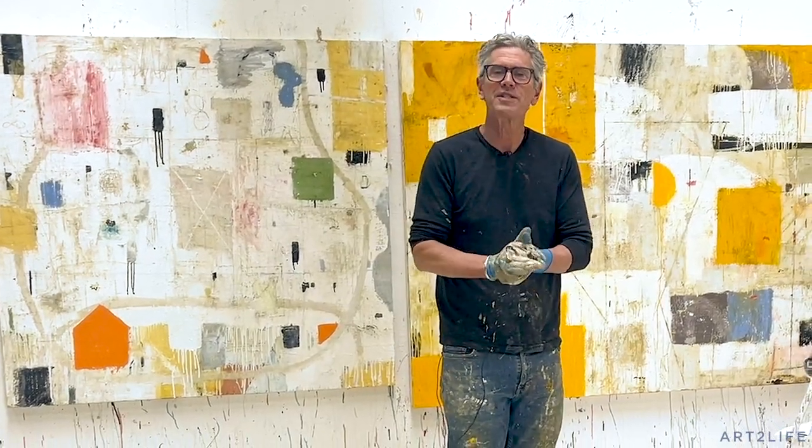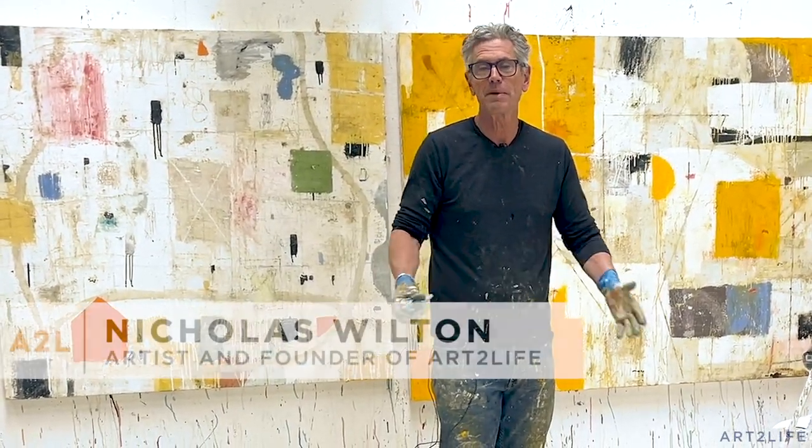Hey, welcome back you guys. So appreciate you being here. If you haven't been here before, my name is Nicholas Wilton and this is Art to Life.